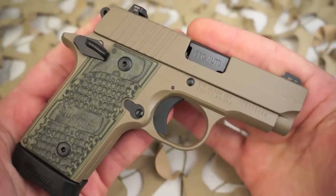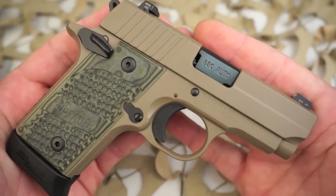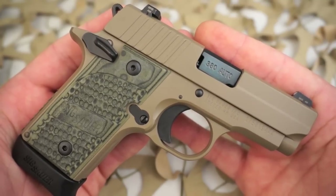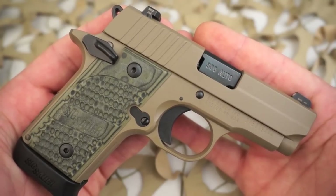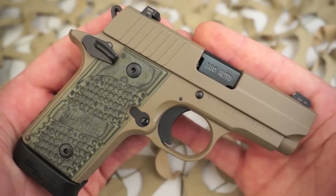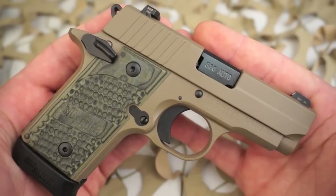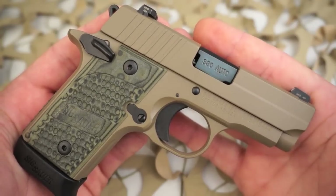This P238 Scorpion edition is my favorite of the Sig Sauer P238 models. They put this out in a ton of different models — you can get a Lady P238, and the Desert P238 is similar to this one, though the Desert model does not have the G10 grips and it's a slightly different color in the Duracoat.